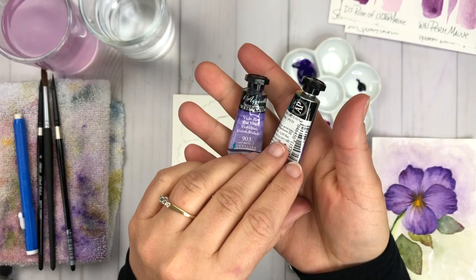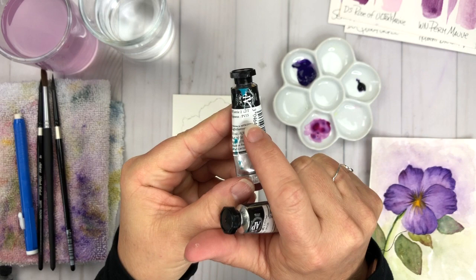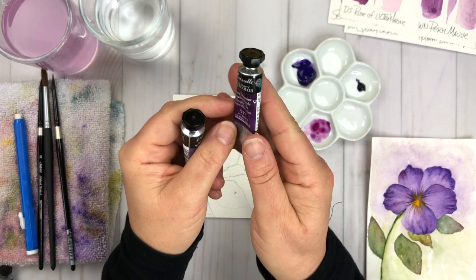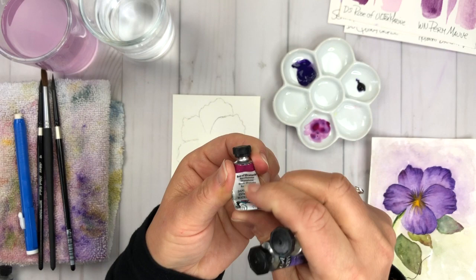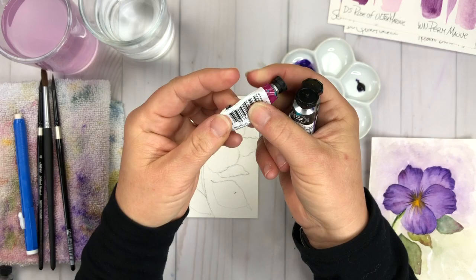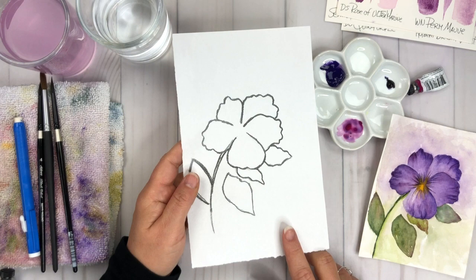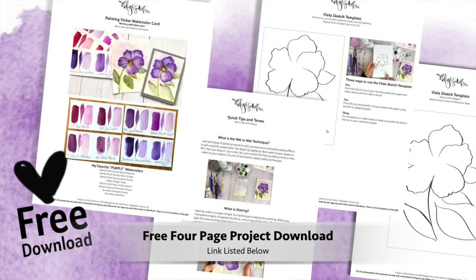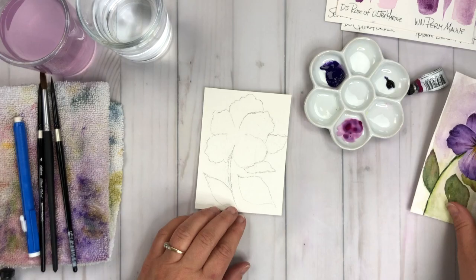I have all three colors in tubes and I really love these two colors from Sennelier. The Dioxazine Purple is really super nice — both are great pigments. The Dioxazine Purple is a really dense purple hue and that Violet Blue is a nice lighter shade. My Daniel Smith Rose of Ultramarine is well-loved and I'm running out, so I'm going to be using it right from the tube. I've got a rough outline sketch of the viola and you can download that for free — the link is listed below. We are going to paint each element of this project one petal at a time.